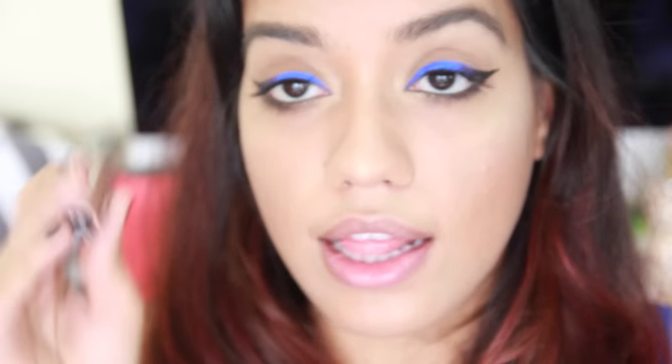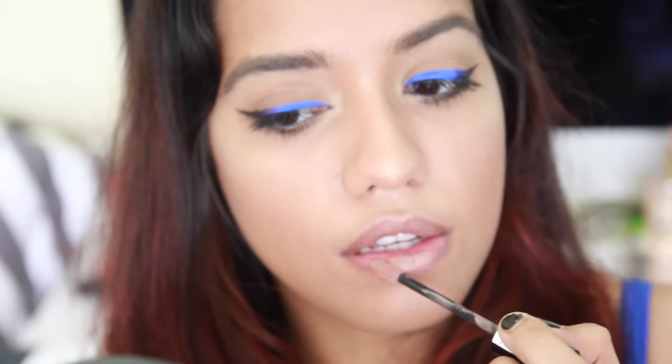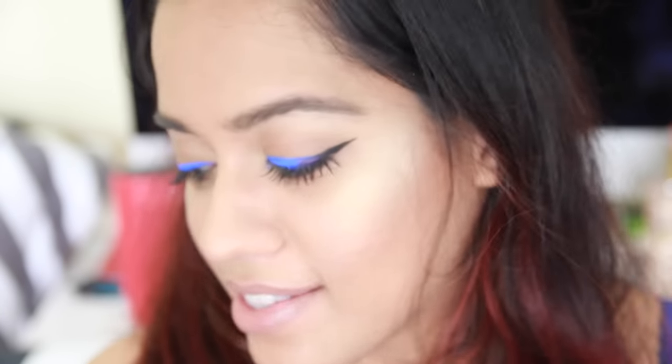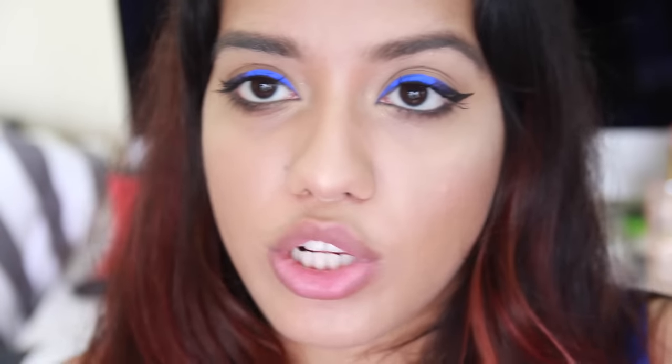That's about it for the eyes. Now I'm going to take the finishing powder in Translucent and apply that all over my face. I definitely want to go with something nude for the lips. I have the shade Sandstorm in the Liquid Suede lipstick, and also the shade London. Let's try Sandstorm — it's too light. I think it would look good with a smoky eye but not with this look. Let's try London. I also have a Full Throttle lipstick in shade 09 — it looks orange — but that might be too much. I think I'm just going to go with London.